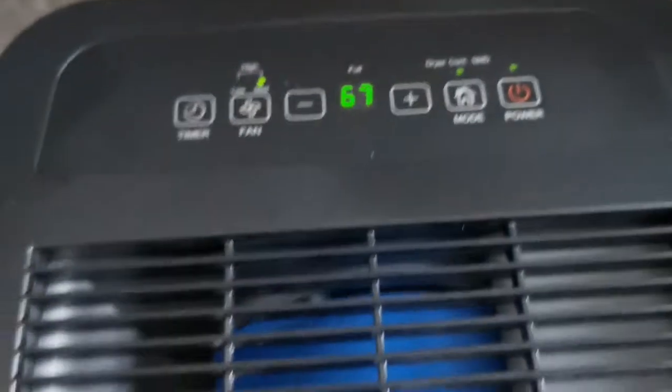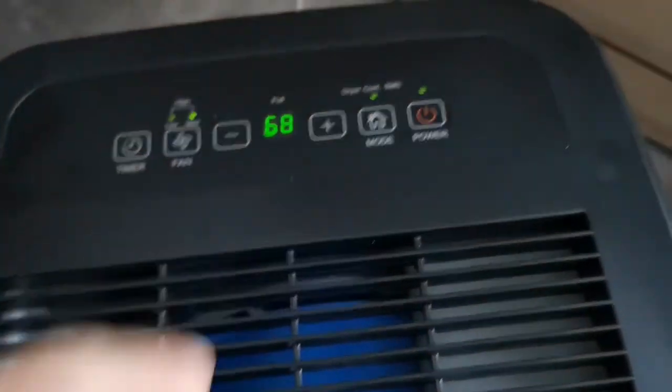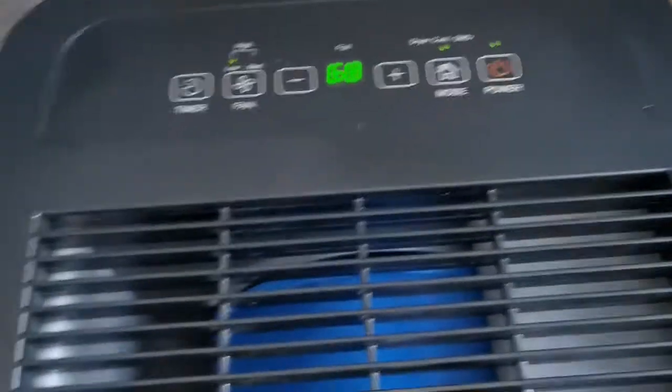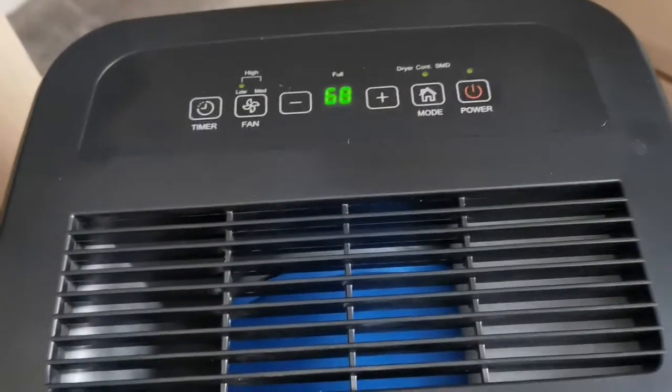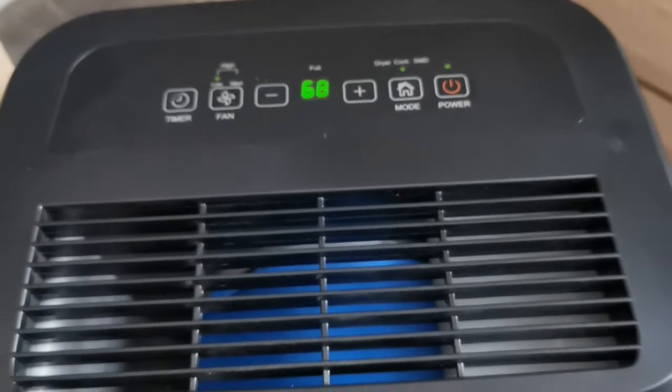So if you want to do a room much quicker, you obviously put it on the high setting. I just leave it on the low setting, and then just leave it in a room with the windows and the doors closed and it seems to do the trick.